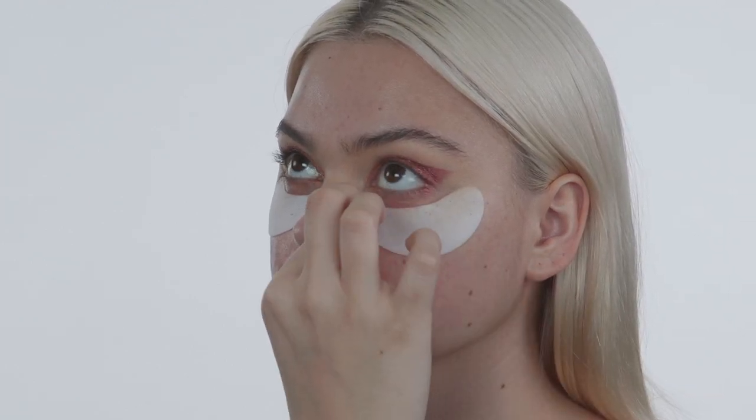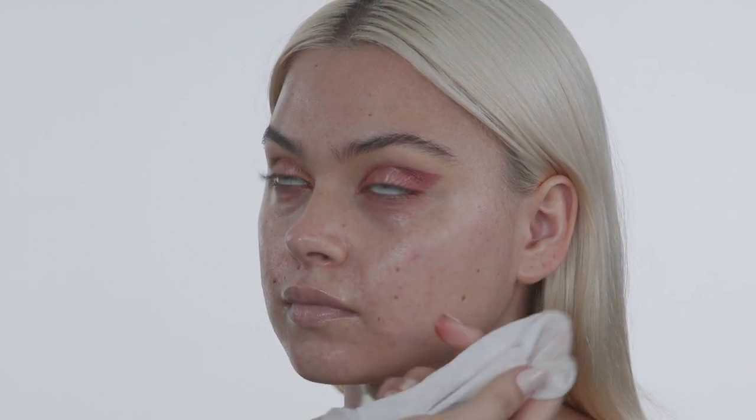Now I'm moving on to the face. First I need to take off these under-eye patches, and then I'm going in with a makeup wipe to clean any of the eyeshadow that fell down that the eye patches didn't pick up. With the makeup wipe we can also perfect the outer edge a little bit.